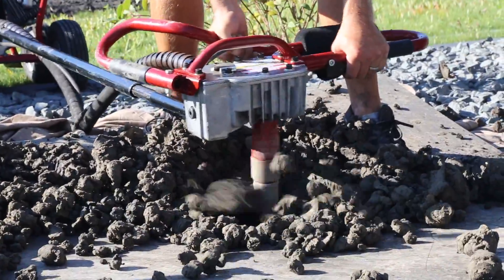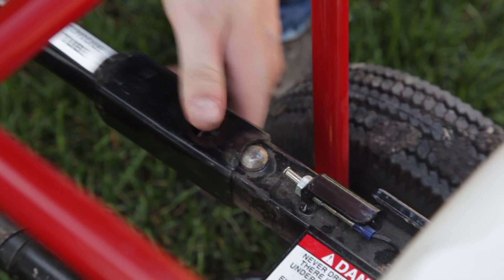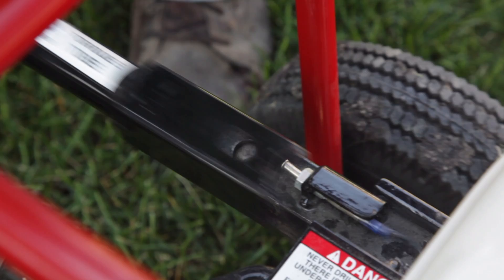We really stress with the guys before they leave the store — we actually set the machine up. We attach the torque tube exactly as it goes when they're operating it, so they can see how it goes on. We want to make sure that they use it, and they love it. We get a lot of repeat customers.